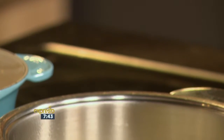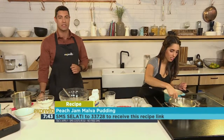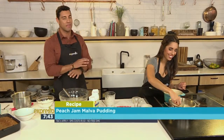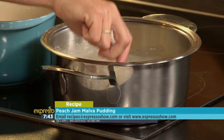The keyword this morning for our peach jam Malva pudding is salati. SMS salati to 33728. SMS costs one rand fifty, but you can find the T's and C's on our website at expressoshow.com. If you've never made Malva pudding before, you need to make one. We're going to finish off our sauce now, but if you want to see those steps again, here's your chance.